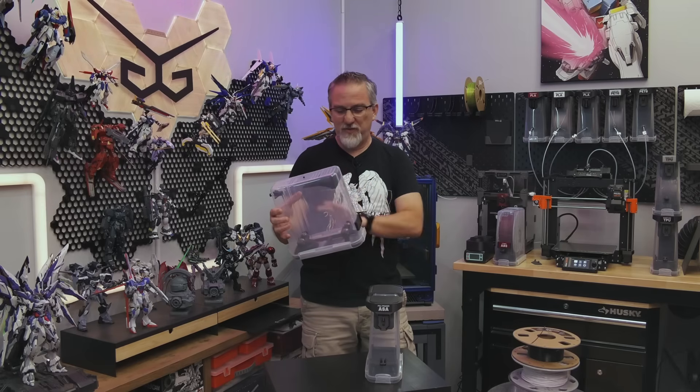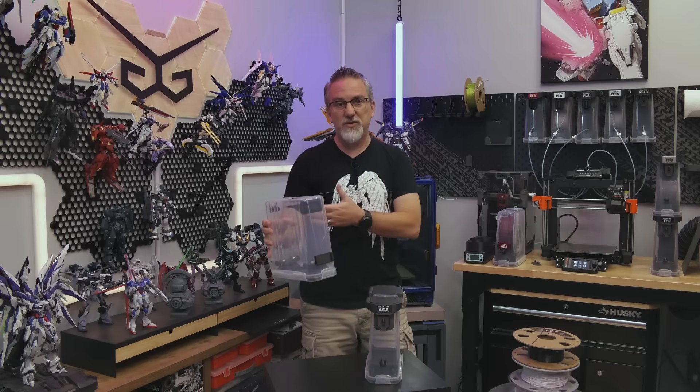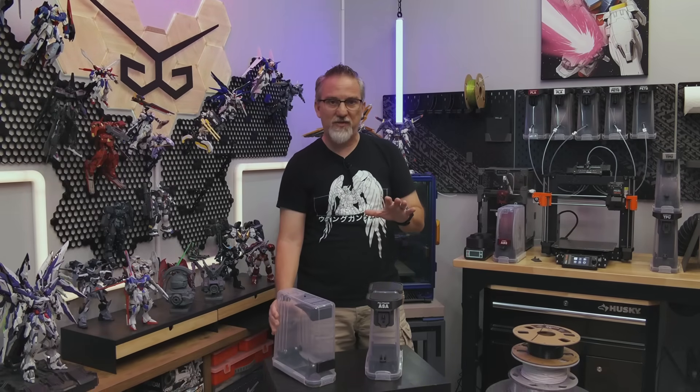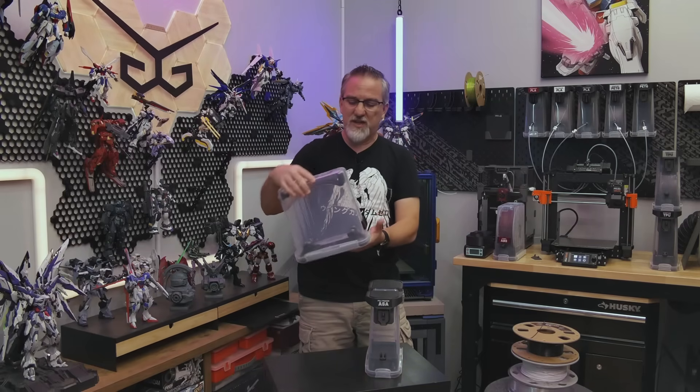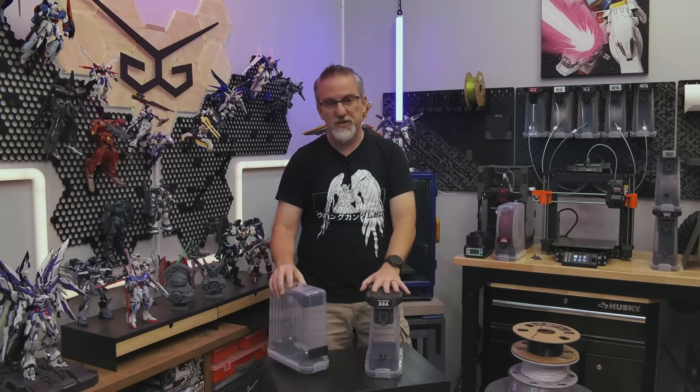However, there have been a few things about it that I don't like as I've used it over the last several months, and I've wanted to update it and release a new version. So a couple of months ago, I finally sat down and thought about the things that I'd like to change and fix about this thing, and I've updated it — and here's the new version.